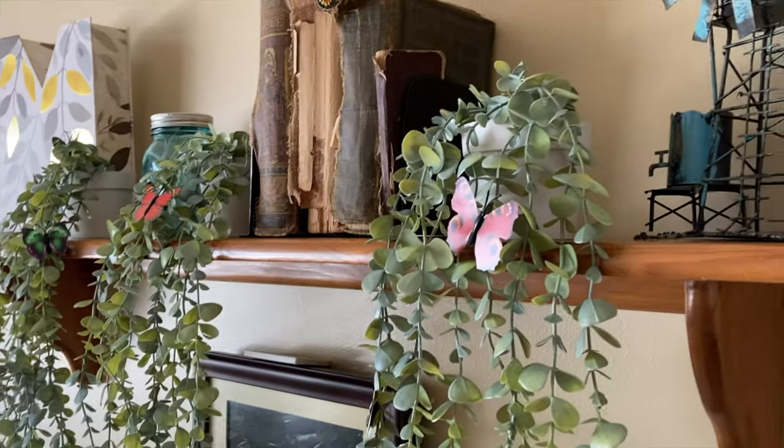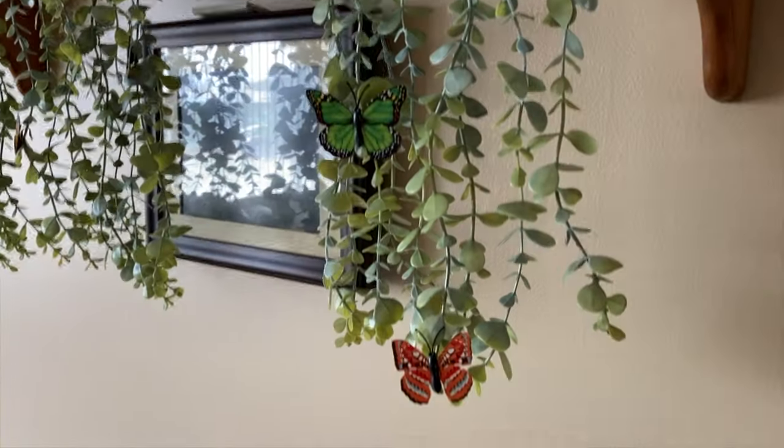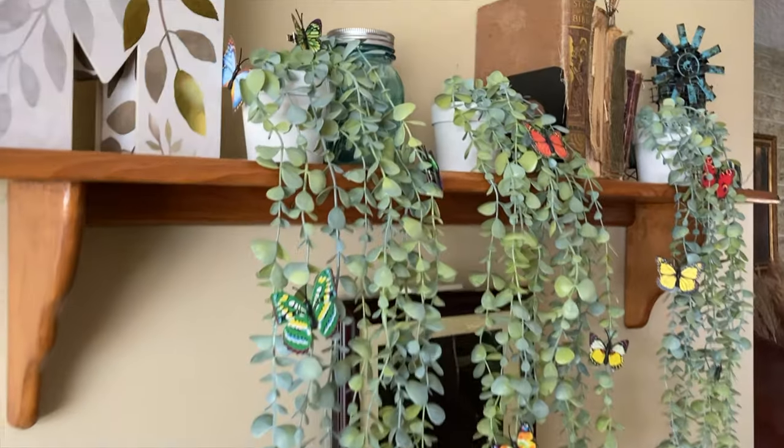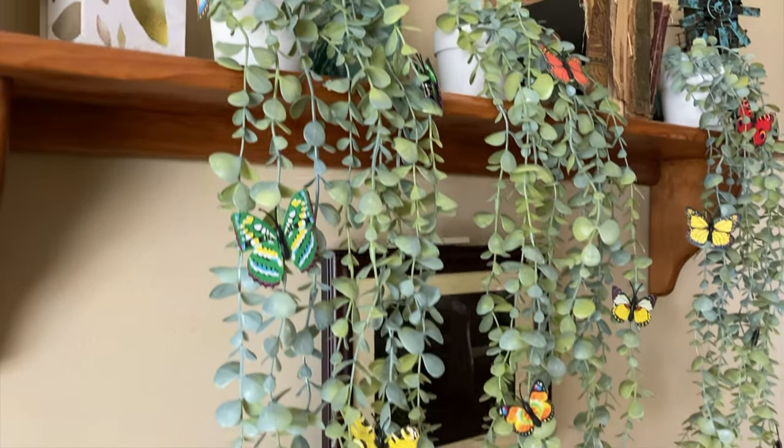These also come with 3D butterflies for you to attach to the plants. They have a little clip on the back and you can simply attach them to your plant vines, or anywhere you want, in order to give you a way to dress up these plants.